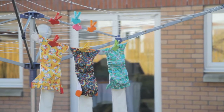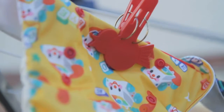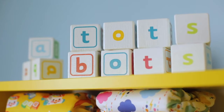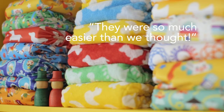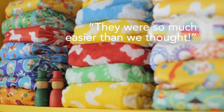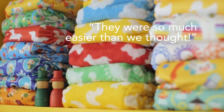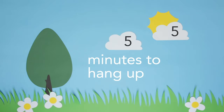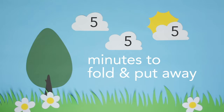Hang on the line or tumble dry cool and you're ready to go again. Some people assume cloth nappies are a lot of work — they aren't. The unanimous advice from mums and dads who use Totspots every day is they're so much easier than they thought. The reality is five minutes to put on a wash, five minutes to hang up, five minutes to fold and put away.